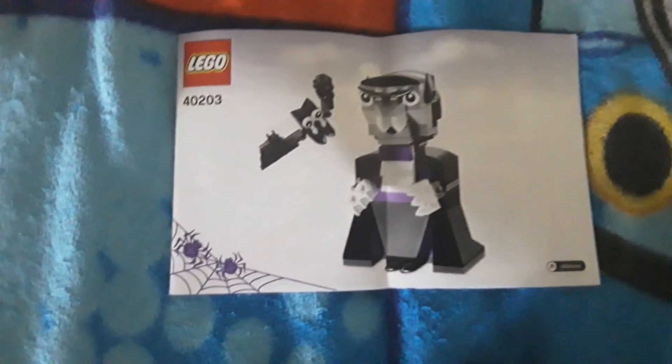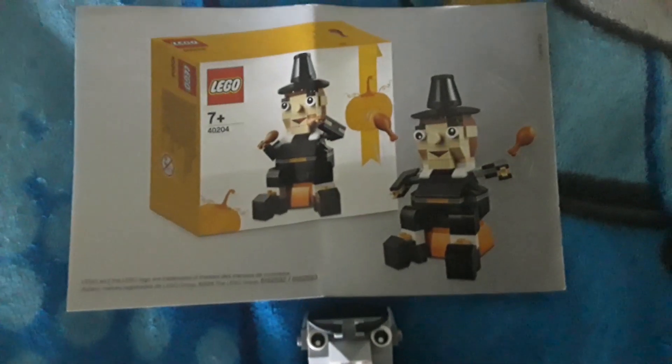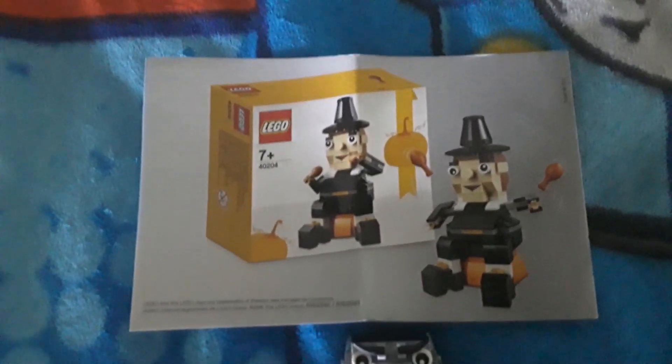I like the cover as well. It's not just a plain white — it has some clouds in the background and spiders on there. On the back is another set that would have been out at the time. I didn't get this one, but it's a pretty cool one — a little pilgrim for Thanksgiving.